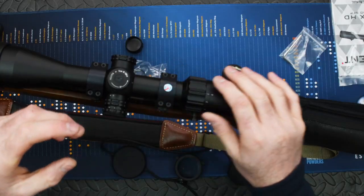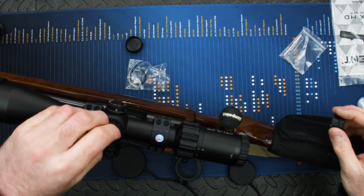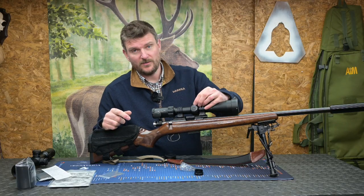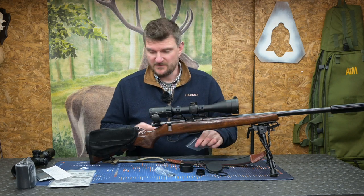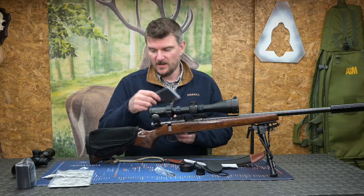A 30mm tube means you've got lots of scope mounting options, and on the right side the windage control is identical to the elevation control. You can also put one of the small rings on to cover up the threads if you want to leave the cap in your tool bag. Other items supplied include allen keys for changing the throw lever, an Element Optics sticker, and a nice cleaning cloth.